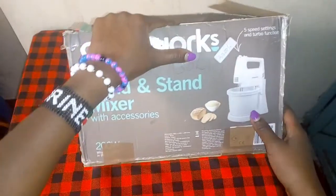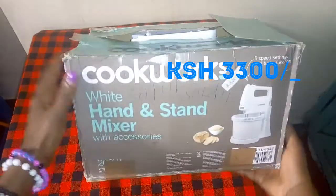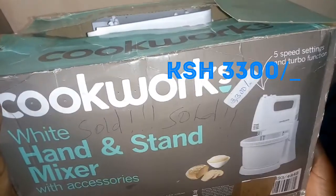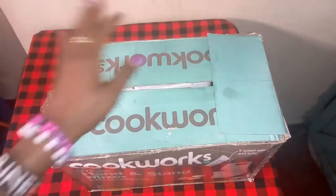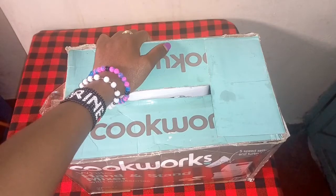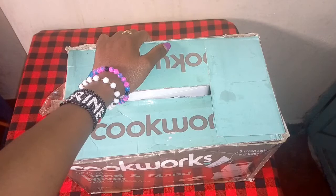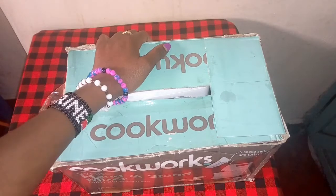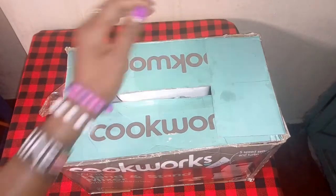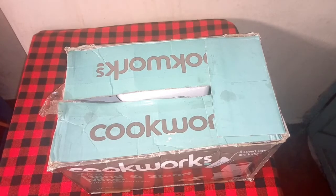This brand was costing three thousand three hundred. I got it from the shop at Kayole - that shop which sells XUK cookwares. We are now going to open it and see what it has inside, and I'm also going to show you how it works. Come on guys, let's start and see how it does work.